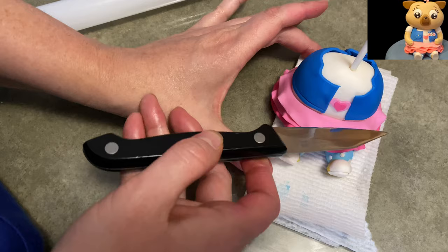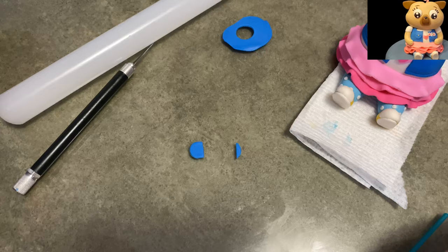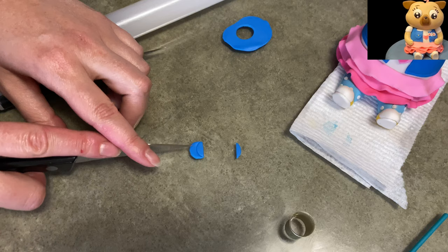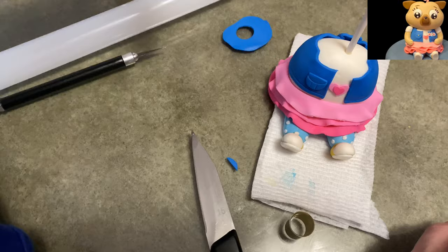I made a couple of lines on the bottom of her jacket there just to make the impression of a seam. The circle I cut out and trimmed the top off of is going to be her pocket. I made an imprint using the same circle and then two little marks, because the pocket has those little details on it. That goes on the right breast pocket with a little yellow button, and it's done.